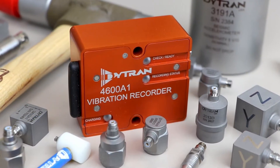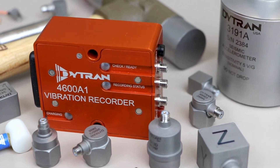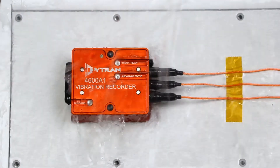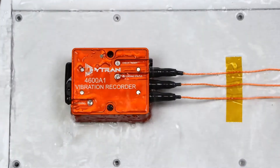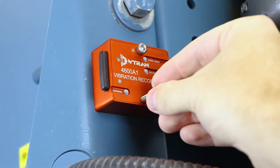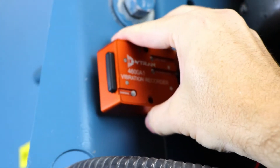The 4600A-Vibrecorder is packaged in a compact, robust, anodized aluminum housing. The unit is IP64 rated for total protection from the ingress of dust and splashing water. The recorder can be mounted with either the provided metric and imperial mounting screws, or with the integral high-strength rare earth magnets.